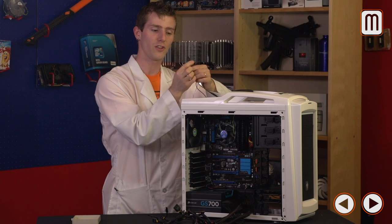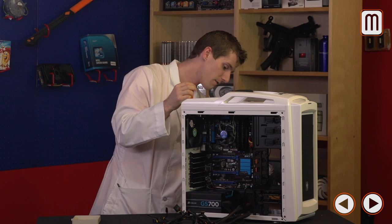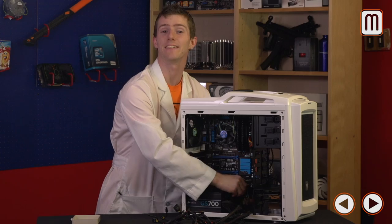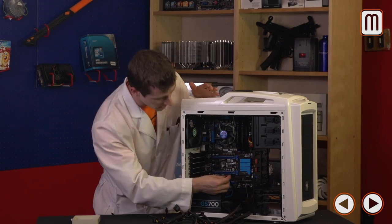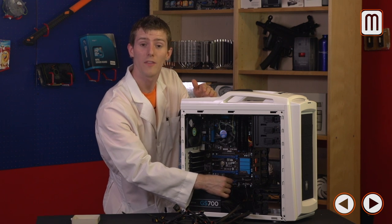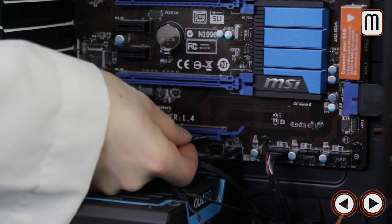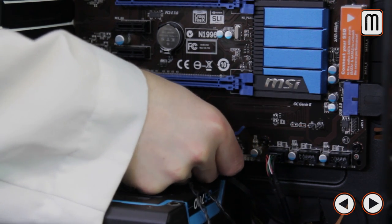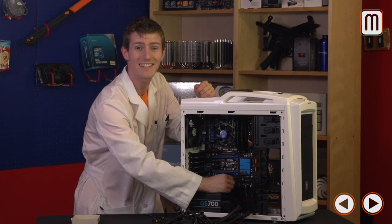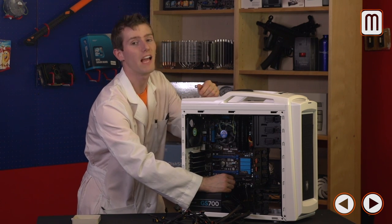Now for the trickiest part: power switch, reset switch, power LED, and hard drive LED. For the power switch and reset switch, orientation doesn't matter — don't worry about positive and negative, just plug them in. The power and hard drive LEDs do rely on correct polarity, and on this board the positive and negative terminals aren't labeled, so I'll consult the manual. Don't worry — if you plug them in wrong it won't damage anything; your LEDs just won't light up, so you reverse them and they'll work fine.